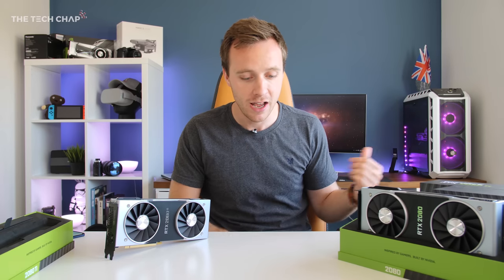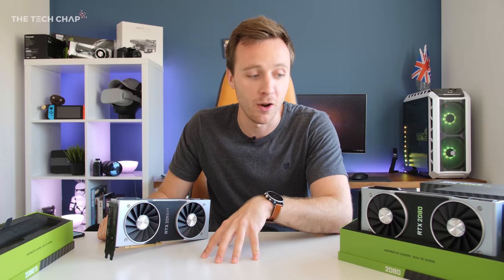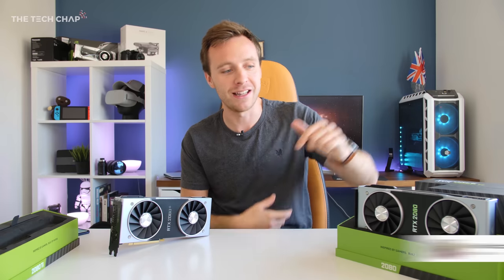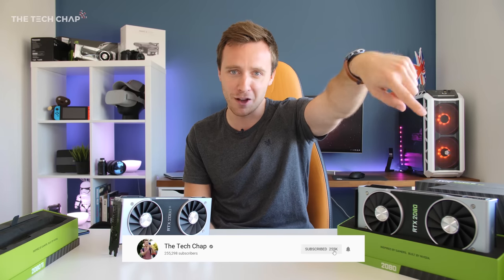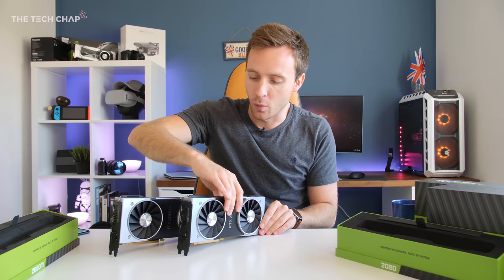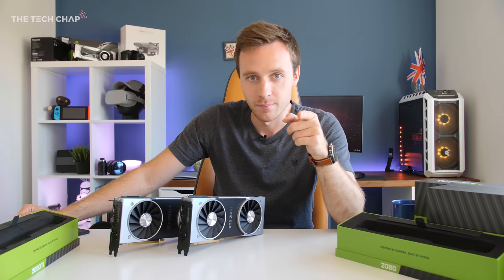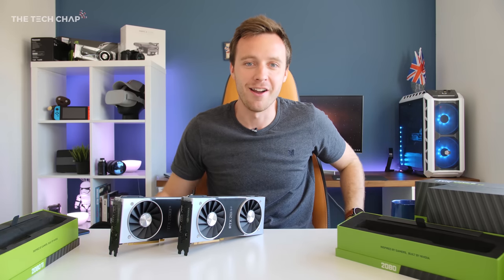I'll be testing how these compare to the last generation of cards, what kind of difference ray tracing makes to performance and whether it has a big impact. If you've got any other questions you'd like me to answer, put them in the comments below and I'll factor them into my full review. If you enjoyed this video, click that like and subscribe button — I cannot wait to show you what these monsters can do. I'll see you next time right here on The Tech Chap.